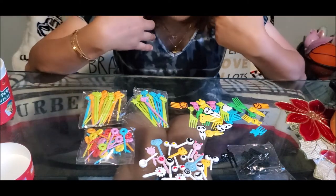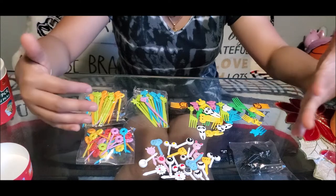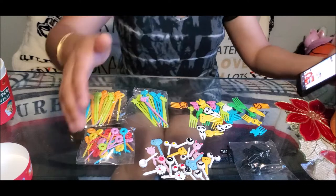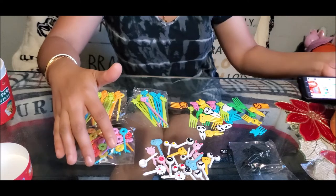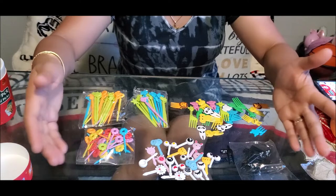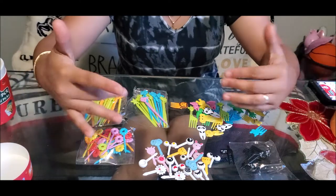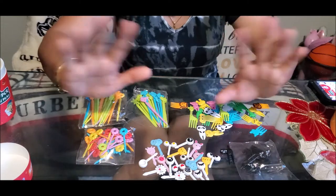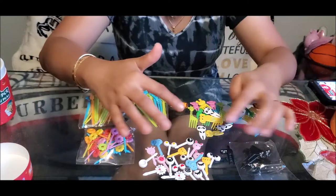I did not count if it's exactly 120, but those are the animals and flowers included. This is the 120-piece Vicuna R brand from Amazon, and it's perfect for your kids' lunchbox or if you want to present a fun design for your kids' food. Have a great day everyone, bye bye! I'll include a closer clip so you can see all the designs.